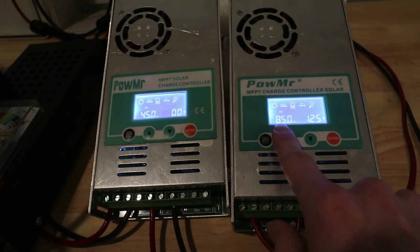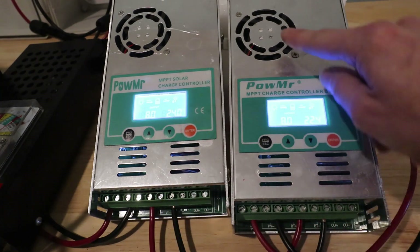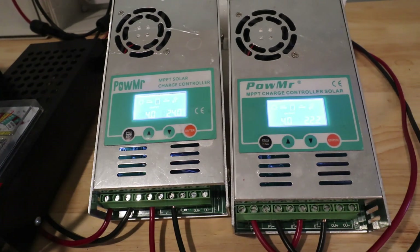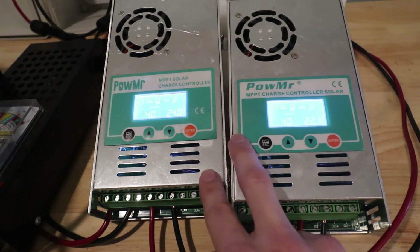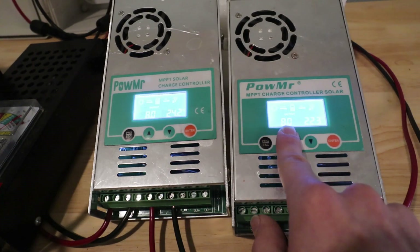You'll see the voltage is starting to come up. This screen is the status screen — it's showing eight, which means it's in float mode. You can also see the temperature here; when these hit 40 degrees Celsius the fan will come on. I'm going to hit that switch again to pull them down into bulk charging mode — so we're down to four, that's bulk charging. Now we're going to watch to see if they come back in synchronized fashion: passing through seven, which is absorption, and then going to eight, which is float. There's seven, seven, and then eight. They did pretty well.